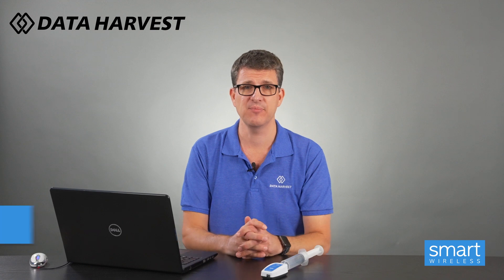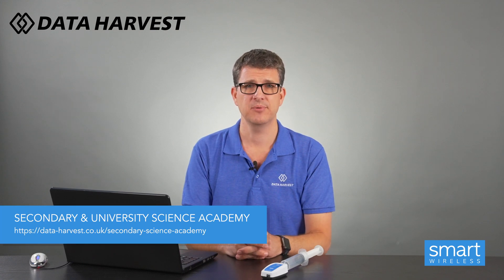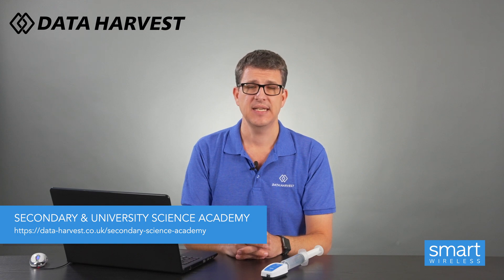We have lots of experiments on our Secondary Academy, broken down into three sections: how the Bluetooth sensors work, how the Bluetooth sensors work with experiments, and videos on how to use the EasySense 2 software. They're all at data-harvest.co.uk — look for Secondary Academy. If you want any further information, please contact us at sales@data-harvest.co.uk. Thank you very much.